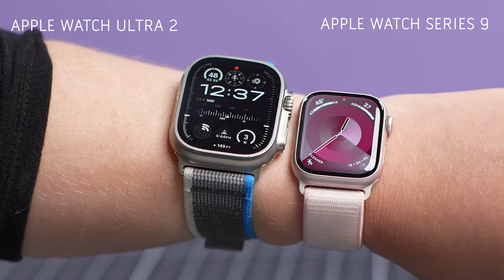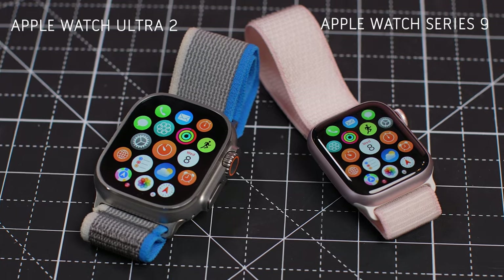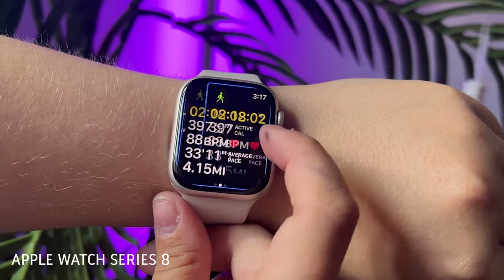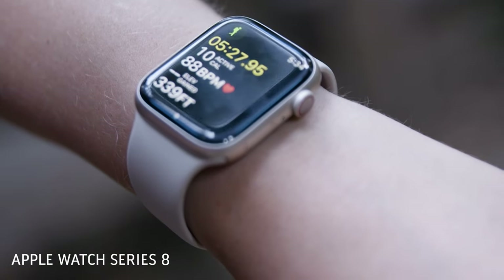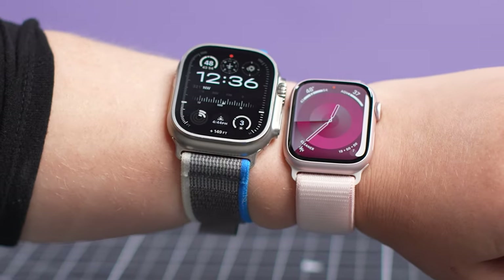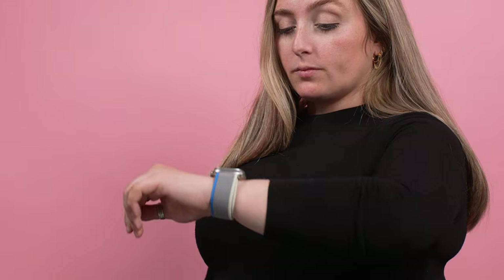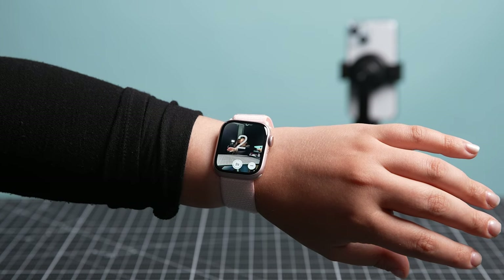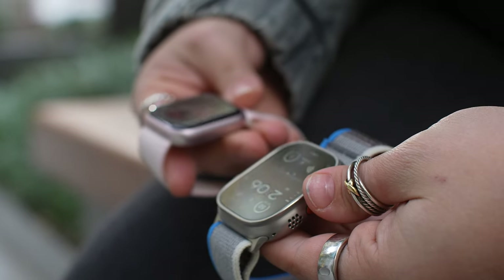Two new Apple Watches hit shelves for 2023: the Apple Watch Series 9 and Apple Watch Ultra 2. If you're an iOS user looking to either buy a smartwatch for the first time or upgrade from an older Apple Watch model, you might be wondering which one is best suited for you, or if you should buy a new one at all. The real question is, are you just looking for a helpful everyday accessory and extension of your iPhone, or are you looking for a big-screen, adventure-ready companion? Let's jump into it.